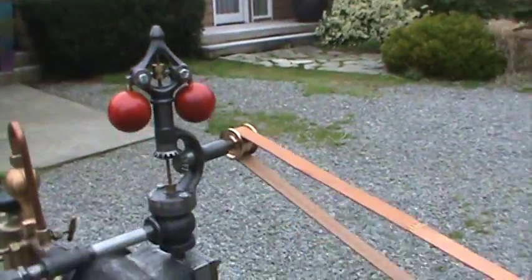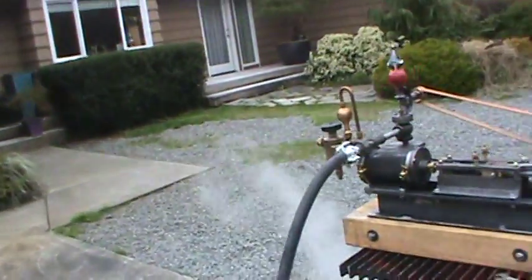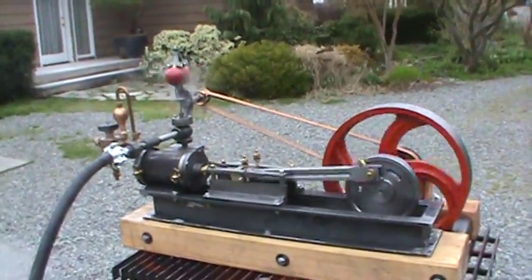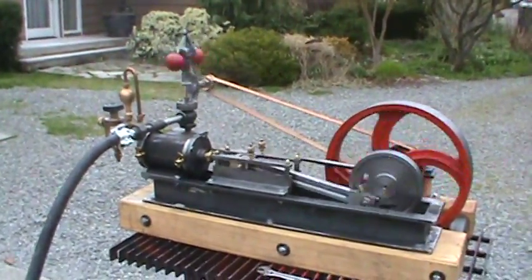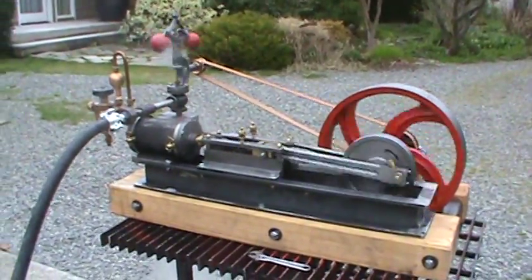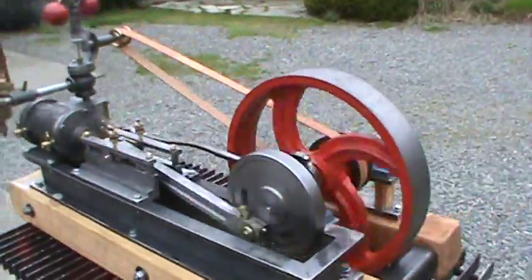I'll turn on this 20-inch boiler here and open the valve. I have an antique one like this that I've kind of deconstructed and made all the parts from it — castings. I made all the castings; I didn't cast them myself, I had them cast, but I built the patterns for them and had them cast.